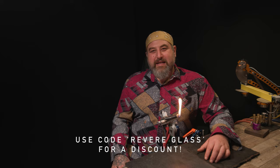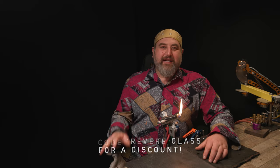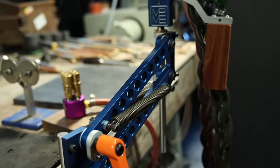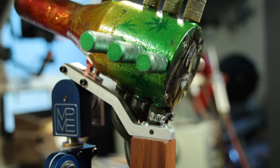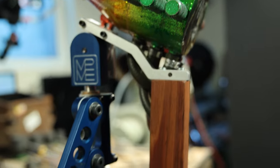If you guys decide to order one of these, please use the discount code revere glass and you'll get a discount. So yeah, here we are back - I'm excited about this Mike, this is a game-changer. I didn't even realize it until this was really here.